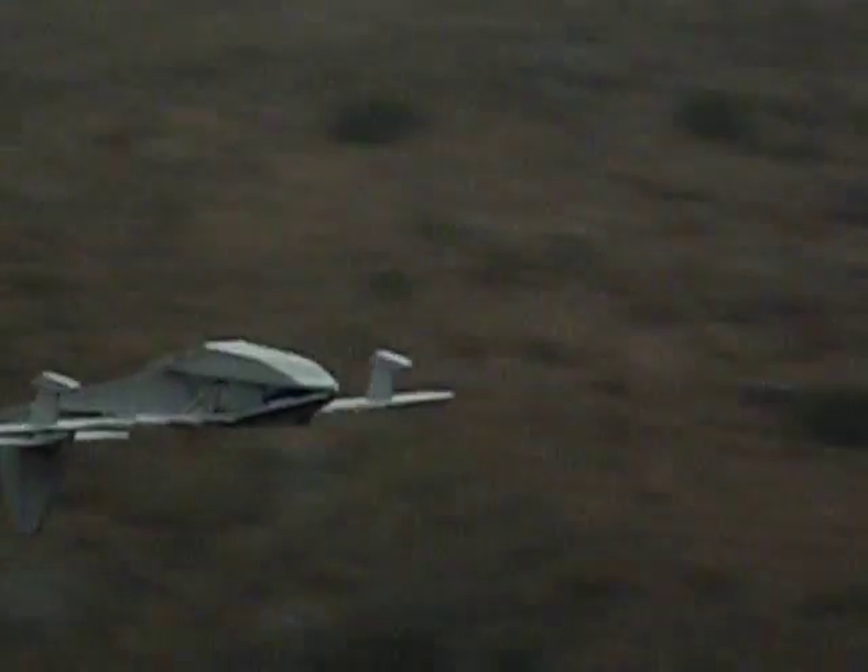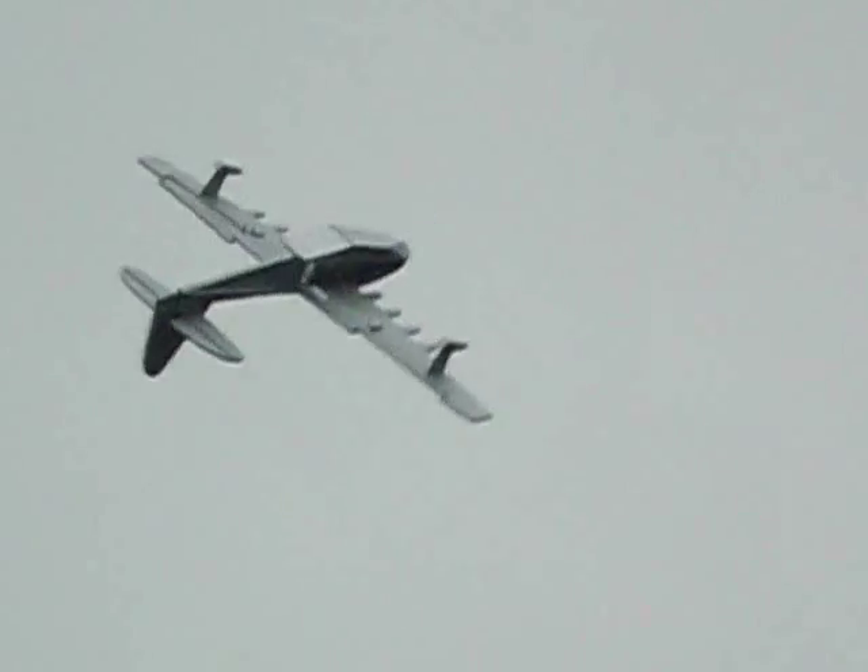I did on the first flight roll it inverted and do a low inverted pass. This doesn't look as low as it actually was — I was probably more like 7 or 8 feet off the water, but you didn't get the water in the frame to see that.